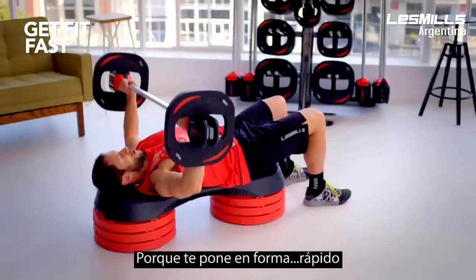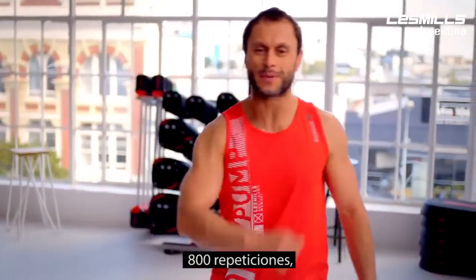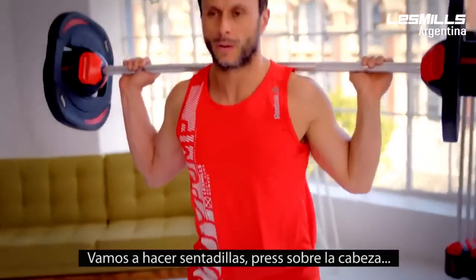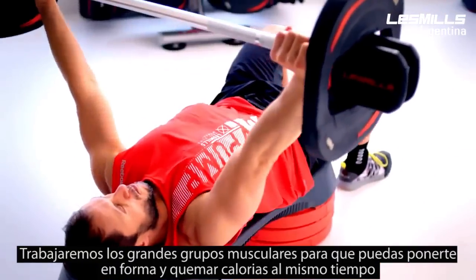Why? Because it gets you in shape fast. So the highlights of Body Pump — reps, reps, reps — 800 repetitions. In some of our tracks the heart rate is going to get a big kick. Like when we start squatting or overhead pressing, these big muscles drive the heart rate so we can get fitter, but we can burn calories as well.